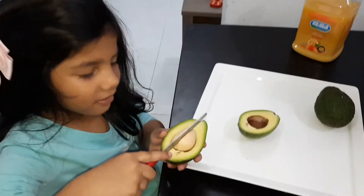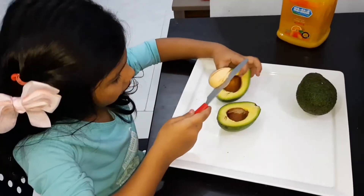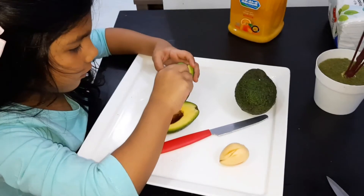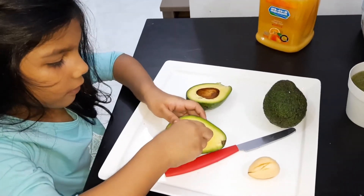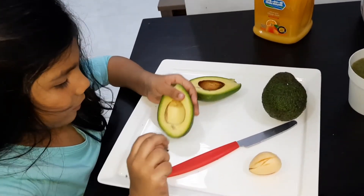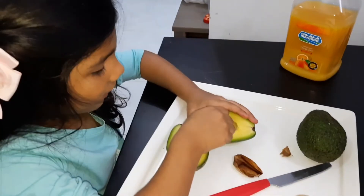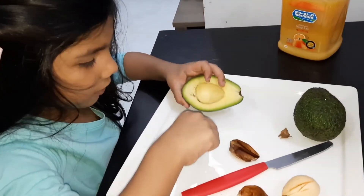I already put the knife inside. Now let's see — I'm going to peel it out. Wait, I will first do this one. It's coming out — look at this! Guys, I did it! Look, this one is cleaner than that one.